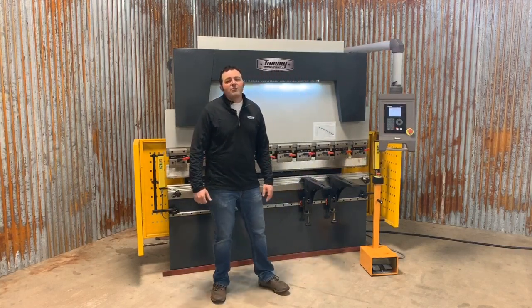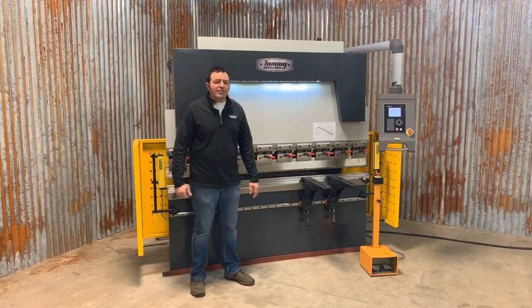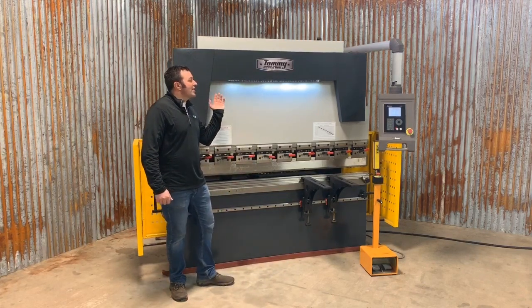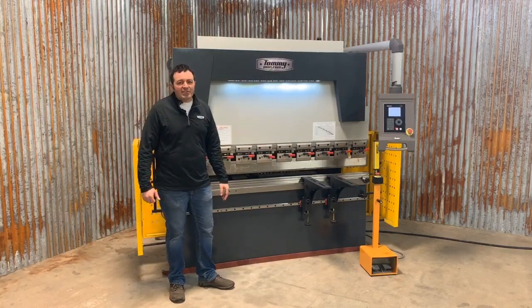Of course, all of our press brakes are equipped with standard light curtains. If you break the light curtain when the machine is traveling down, it's going to stop. This TI series also comes with overhead LED lights, which illuminate the tooling in front, making it a little bit easier to see.